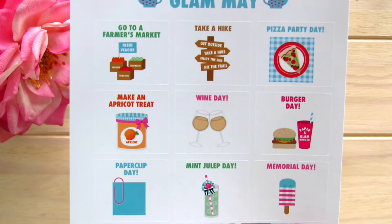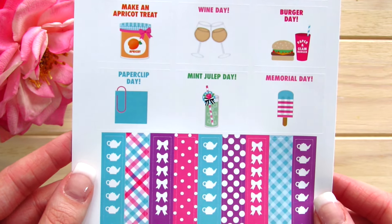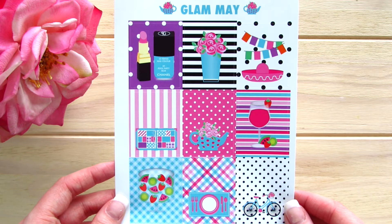There's the Mint Julep Day and then Memorial Day — that's what it's for! And then again we have the teapots and alternating bows. This is so Mother's Day. I love it. These are the full boxes that come in Glam-made. They're absolutely adorable.